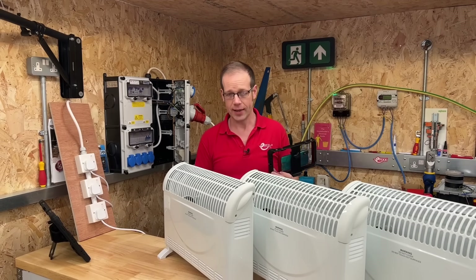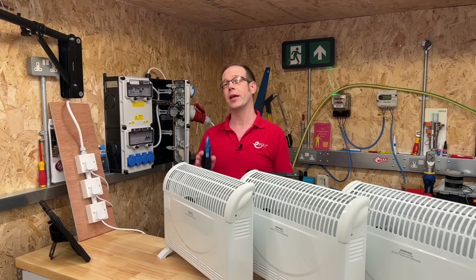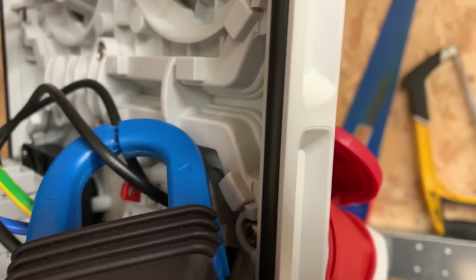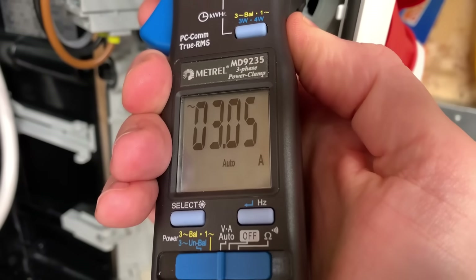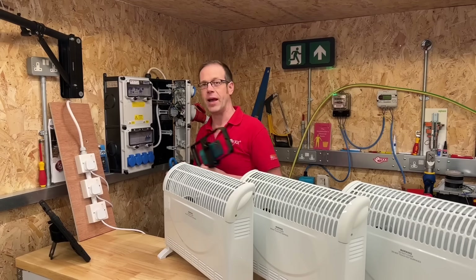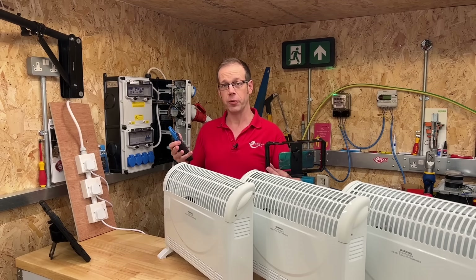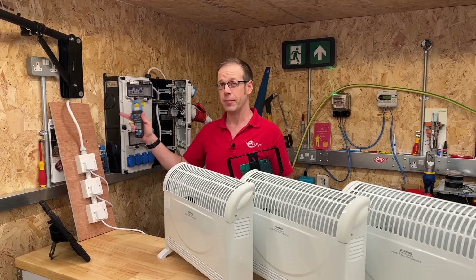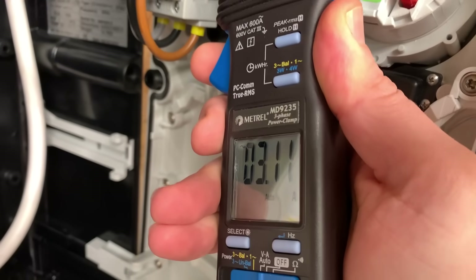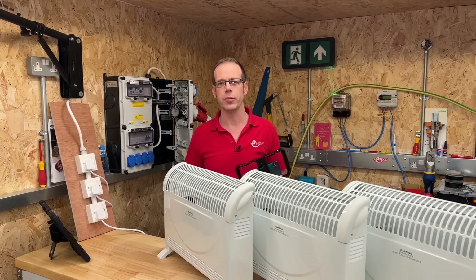Now let's leave the first heater on and turn on the heater connected to L2 as well. These heaters are the same so we should see roughly the same current in the line conductor for this socket. On L2 we are measuring about 3.0 amps - roughly the same as the first heater. Now when we measure the current in the neutral, what would you expect it to be? Maybe the current from L1 added to the current from L2, since both currents are heading back down the neutral together? Let's have a look - we're getting about 3.1 amps. So that's weird - it's the same amount as just one of the individual heater currents. So where's the missing current going?